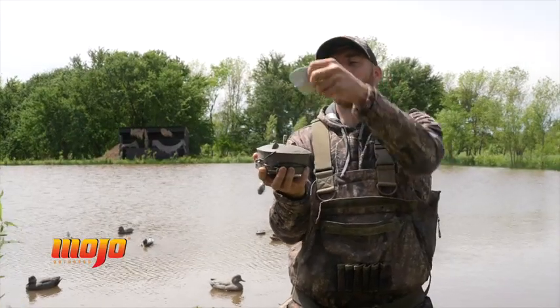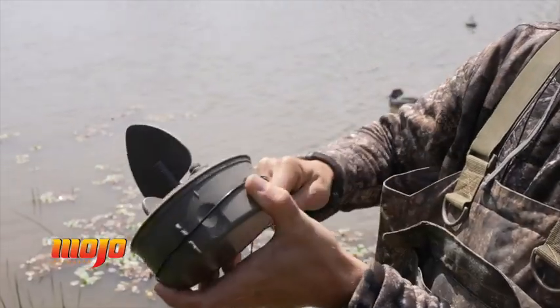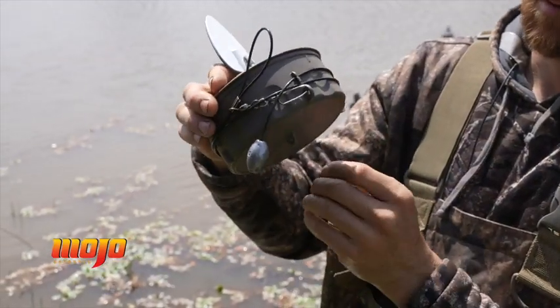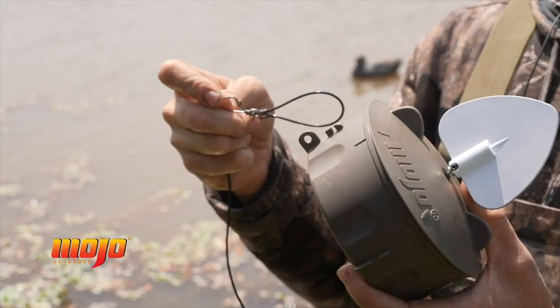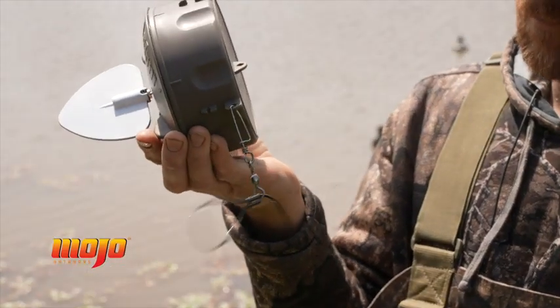It has a removable magnetic wing with a white side and a brown side — that's what creates the strobe effect. It has specially designed clips around the side of the housing to allow you to wrap your decoy rigging for storage when not in use. The clips hold the weight in place, very convenient. It also has two improved eyelets for your decoy rigging, one on the side and one on the bottom.